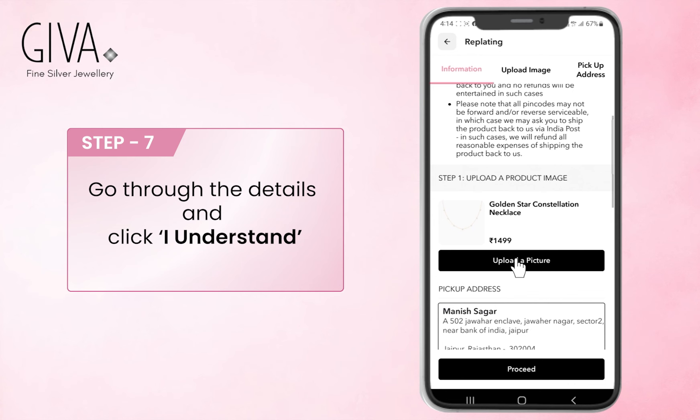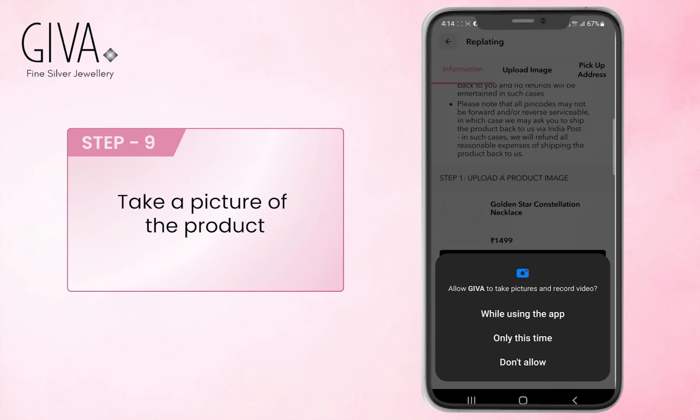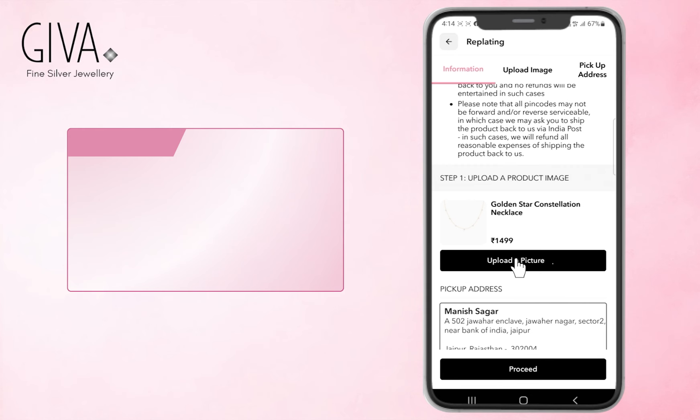Select 'I understand'. Now click Upload Image and take a picture of the product. Once uploaded, select Proceed.